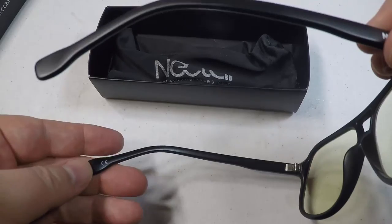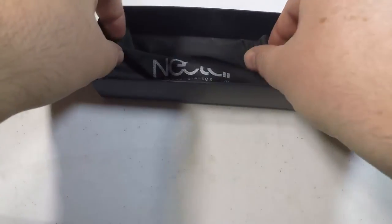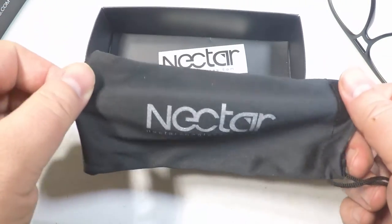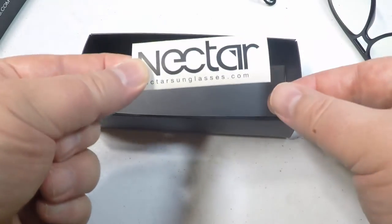Their website sells a number of different sunglasses for a variety of different uses and they seem fairly sturdy and strong. Comes with a little bag and a little sticker as well, and you can use them for the application that we'll talk about now.